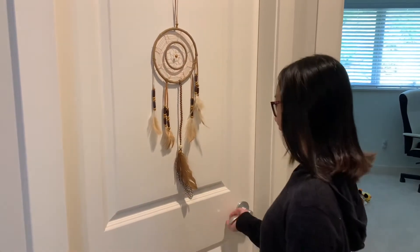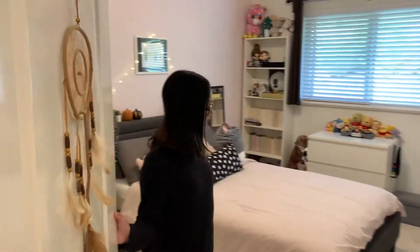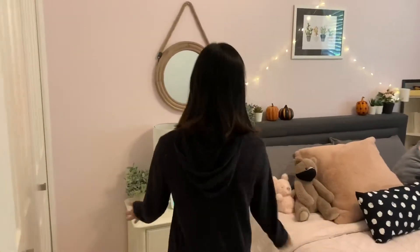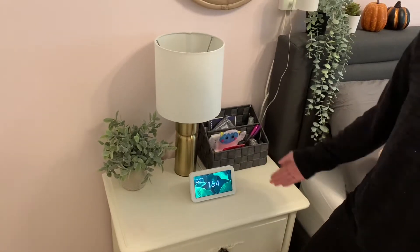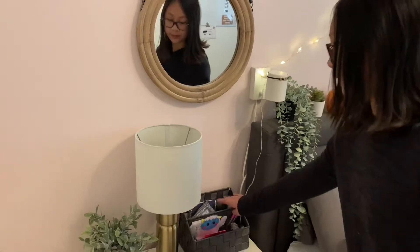Welcome to my room! For the start, we have my nightstand. It's pretty basic. I just have an Alexa — sorry, can't say the name in front of her. Then I just have some plants and a little bedside table organizer.